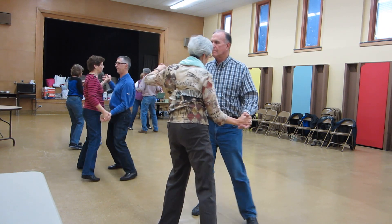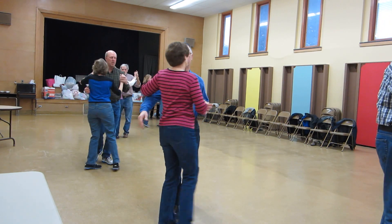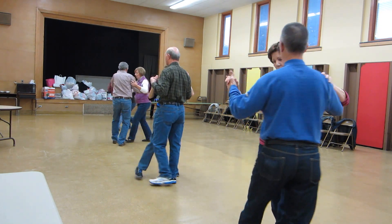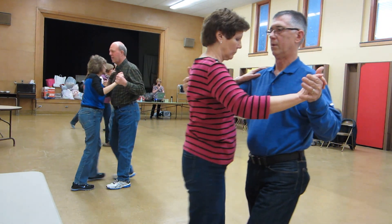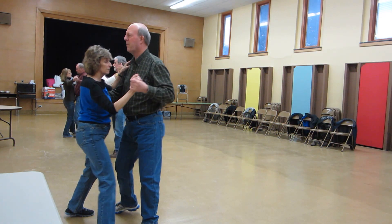Back up waltz, slow twirl by three to semi, pick up line in center, two left turns — they're slow — slow hammer, through face close, slow lunge to left and shaping.